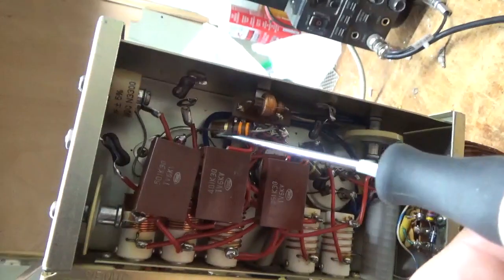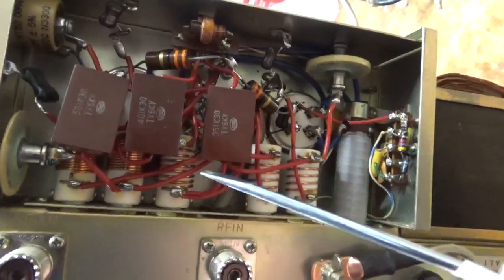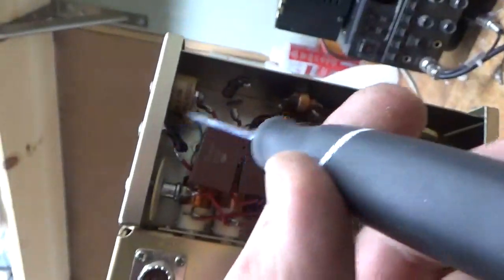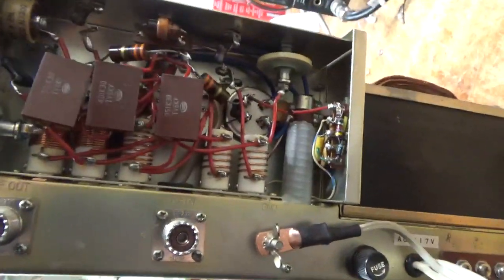You can see the new grid loading resistors — one there, one there — the 33 ohm 2-watt Allen Bradley carbon comp. New mica cap over here, and one buried back there. New caps for the input. I also tweaked the input coils.